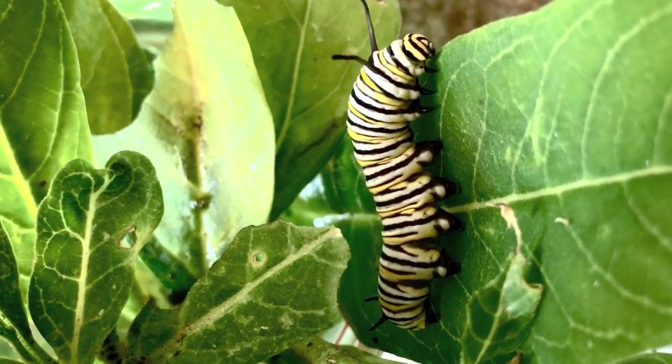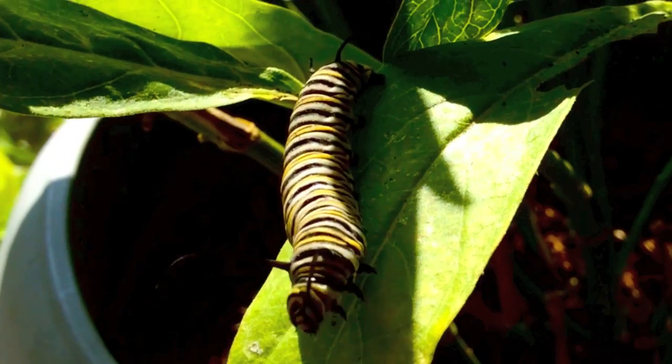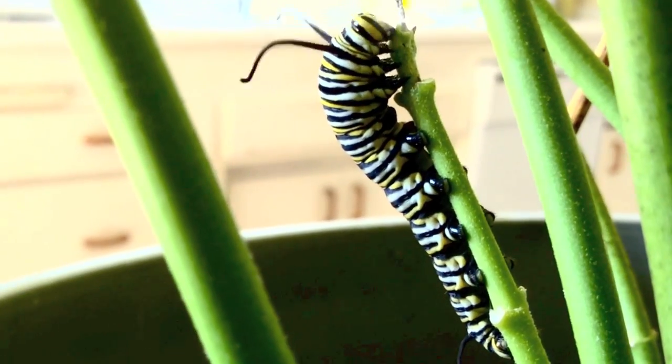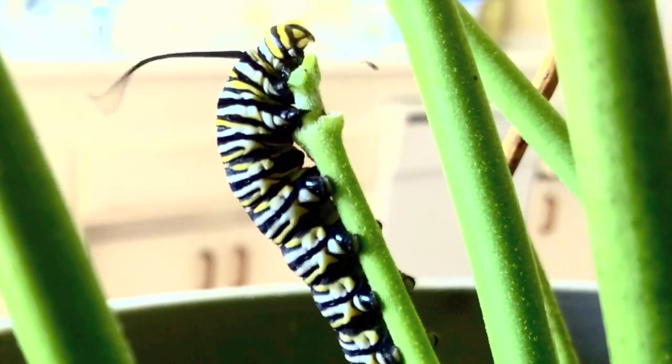The caterpillar will shed its skin five times whenever the body has outgrown the old one, becoming an eating machine. A larger skin is always waiting to replace the old one.